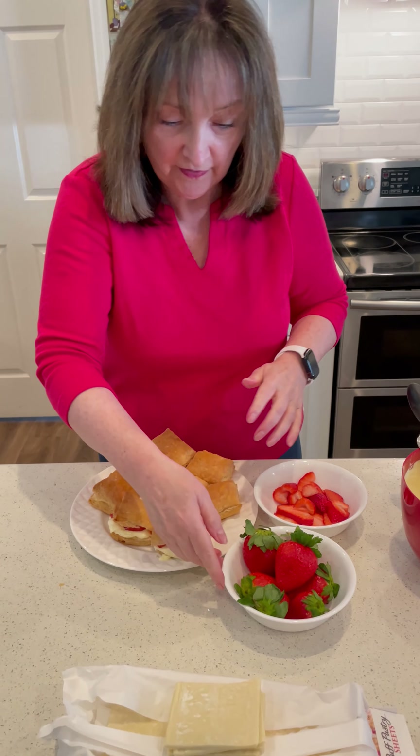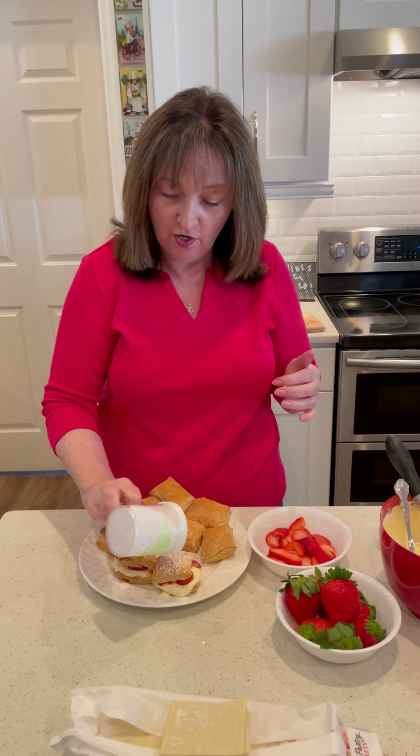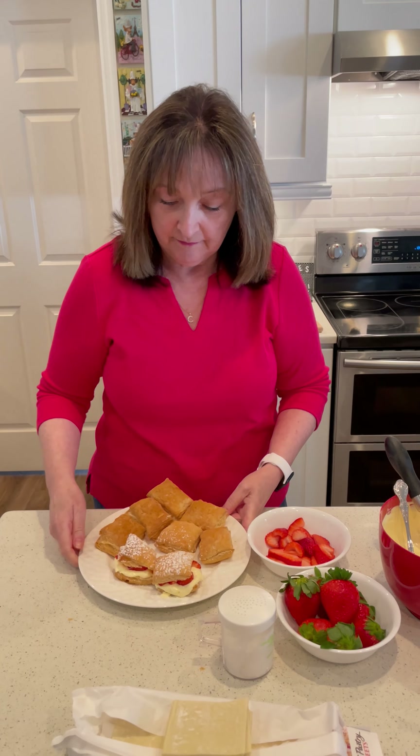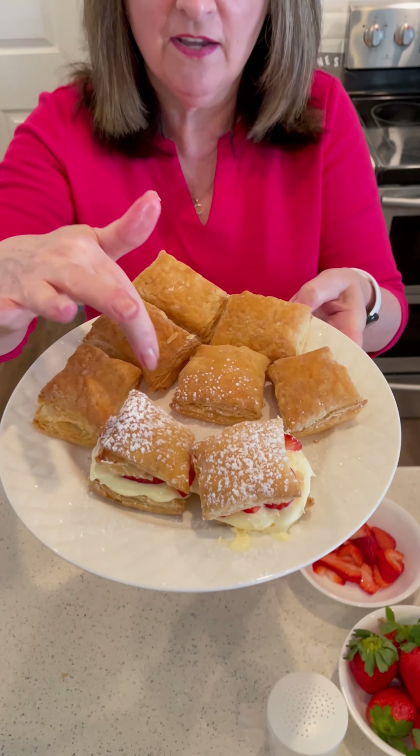And then I'm just going to finish these with some powdered sugar. I like to get a little powdered sugar and sprinkle that over the top. And there you go — there's a couple to see.